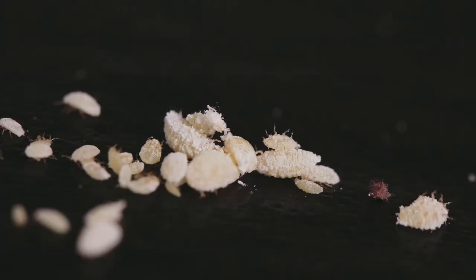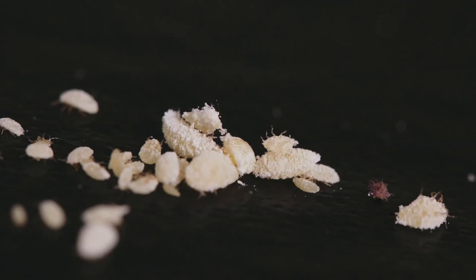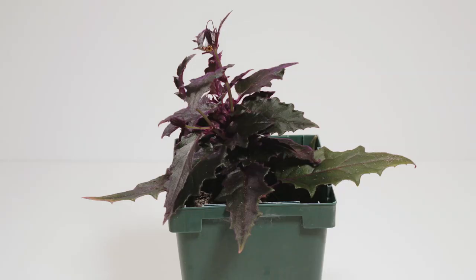I have a bug infestation. I checked one of my plants recently and there were mealybugs everywhere. Today I'm going to talk about how to get rid of these things and how to regularly check for them, so you don't have to deal with the problems I'm about to deal with. Let's get started and let me show you the plant we're dealing with.